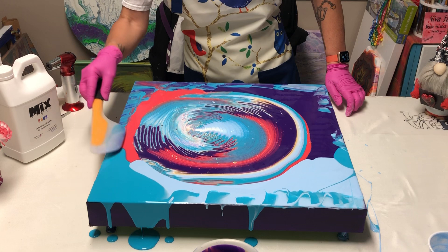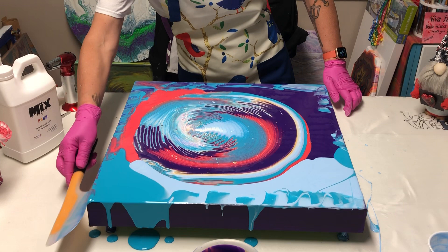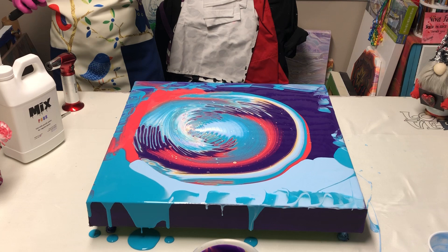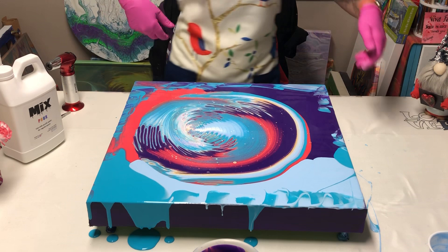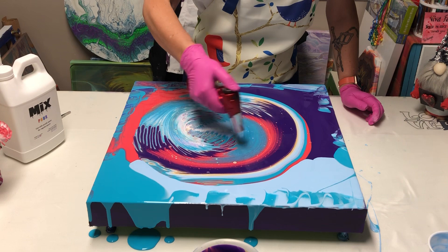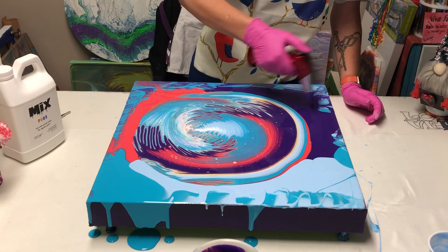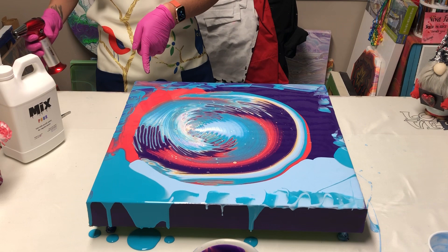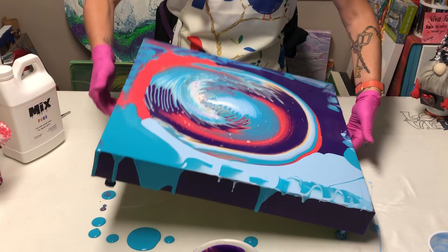Every time I mix up colors with other colors I think, man, that'd be a sweet little painting. Maybe I just use my omelet turner and swipe out a painting — you heard it first here, folks. Let's torch this and see what happy little things want to pop up. Look right here — how awesome is that? That's just mixing up colors with my omelet turner.